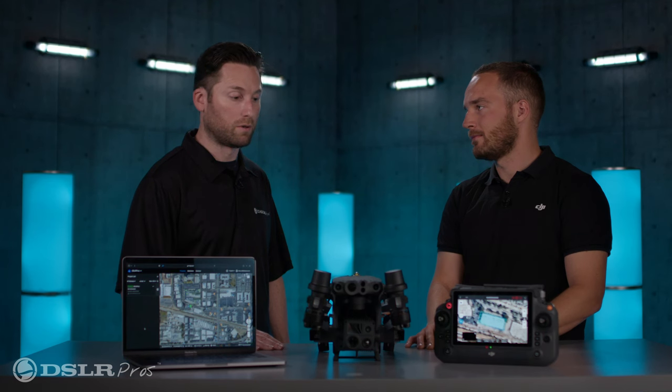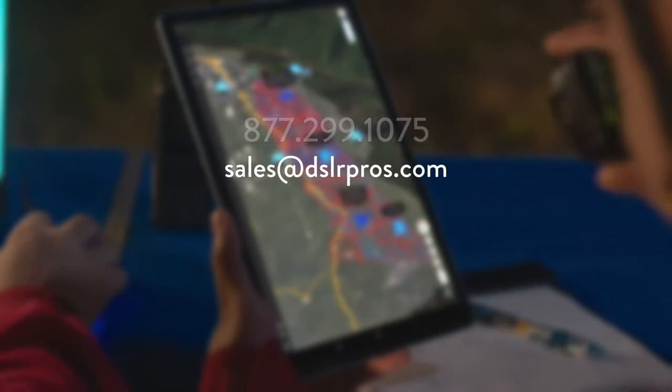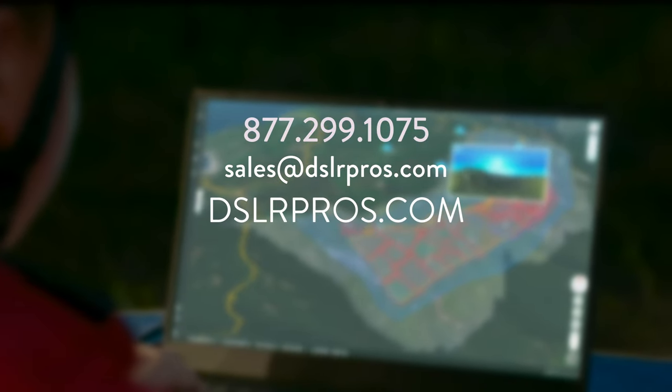It sounds like an amazing tool. Grant, thank you so much for coming and sharing Flight Hub 2 with us. We're very excited about Flight Hub 2 — hope you are as well. If you have any questions, please reach out to us via email, give us a call, or reach us at our website at dslrpros.com. Let us know what you think about Flight Hub 2 and what your favorite feature is in the comments below. I'm Jeremy — thanks again for tuning in, we'll see you next time.